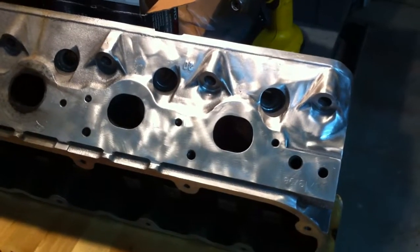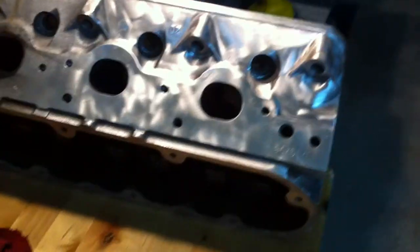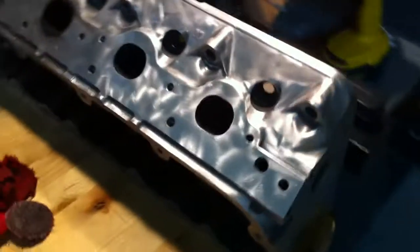This is the first attempt at smoothing a block. Actually, this is a head — an aluminum head for an LS motor.